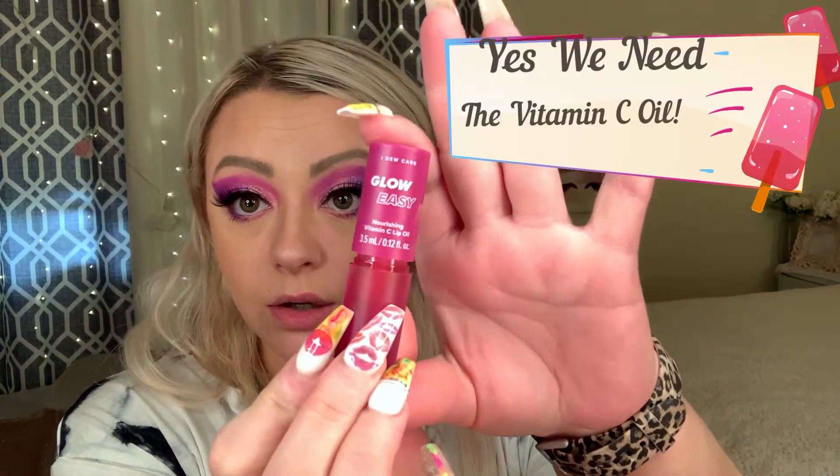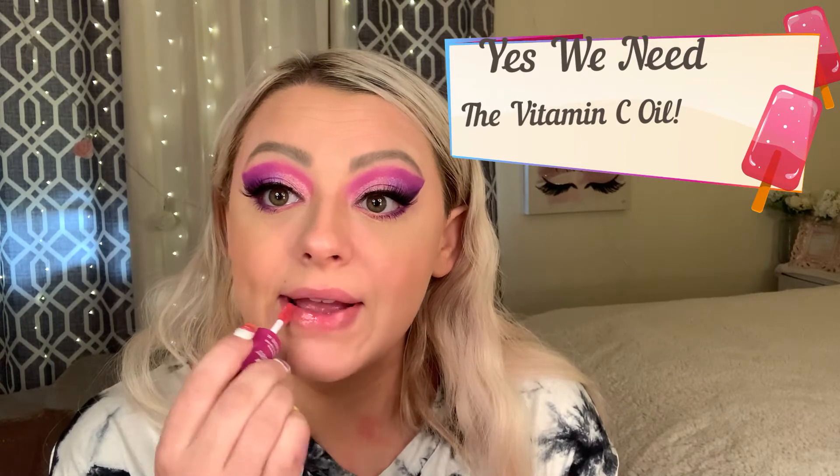Now for lips, we're going to go into the Glow Easy — this is a vitamin C oil. We'll give our lips some nice hydration.